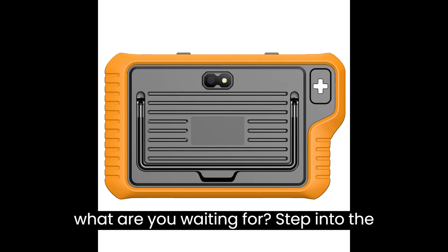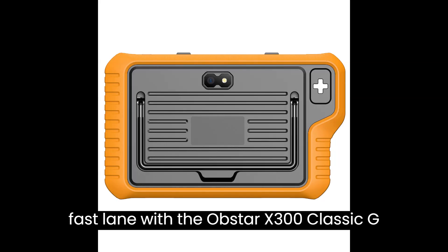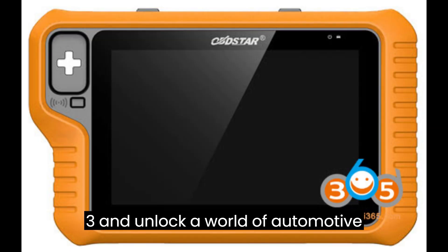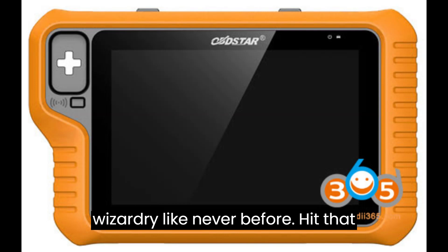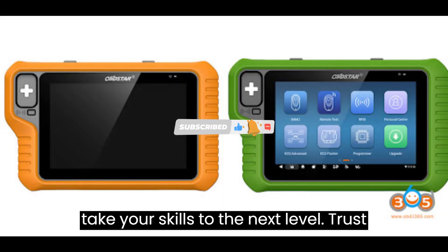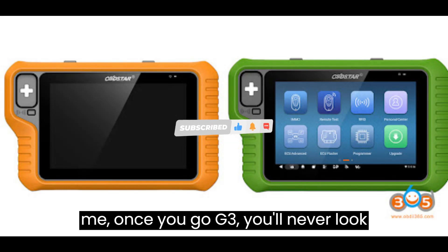So, what are you waiting for? Step into the fast lane with the Obstar X300 Classic G3 and unlock a world of automotive wizardry like never before. Hit that subscribe button to stay up to date on all the latest updates and get ready to take your skills to the next level. Trust me, once you go G3, you'll never look back.